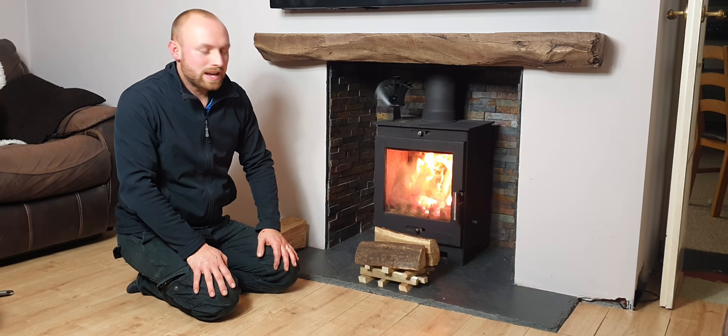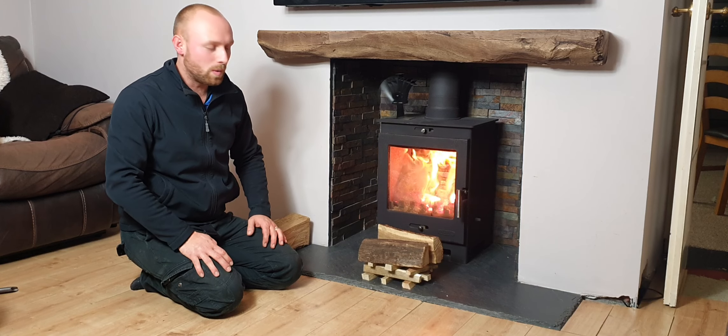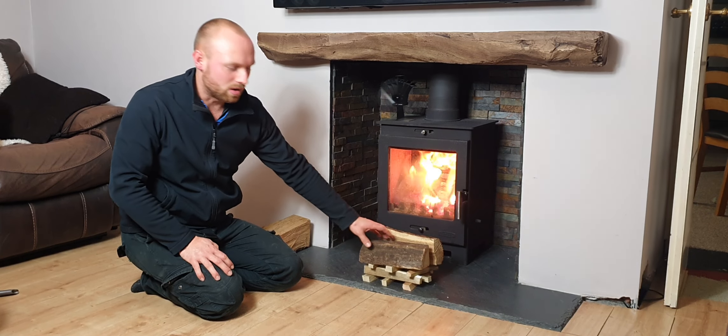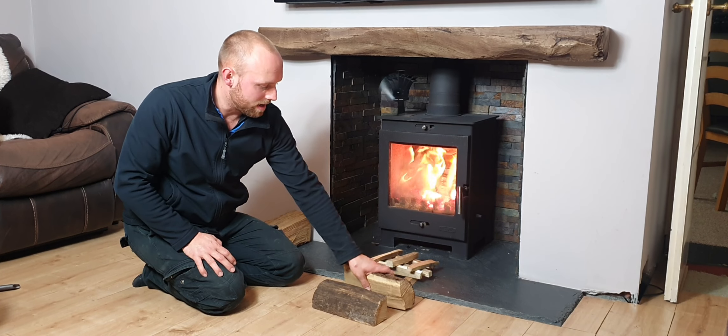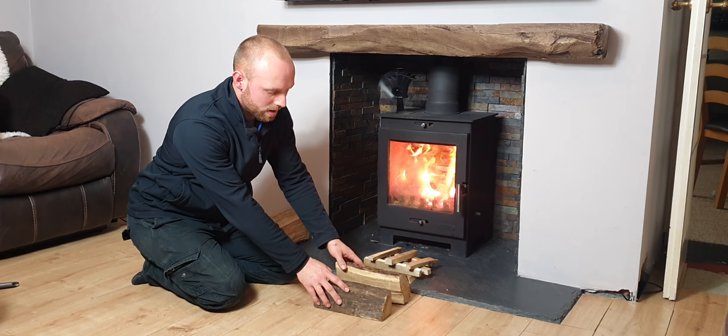With the price of gas nowadays, a lot of us are turning to our wood fires to keep warm. A common mistake is placing the kindling underneath the logs. What we actually need to be doing is starting the fire near the roof of the stove to warm up the flue and create a good draw.